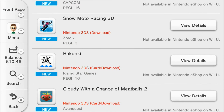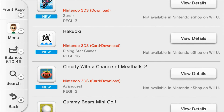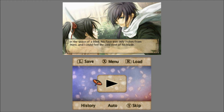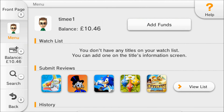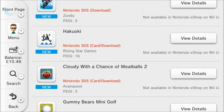We'll get out of there in a minute. There's Cloudy with a Chance of Meatballs 2 based on the film, and Akuki which is a sort of ninja-y slash-em-up type game — might want to check that one out. I think it's £29.99 anyway.